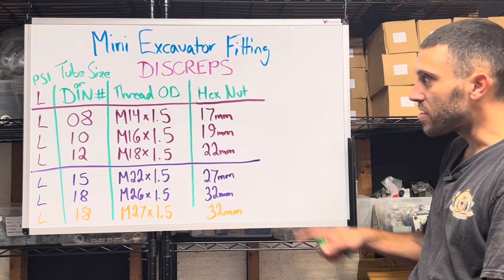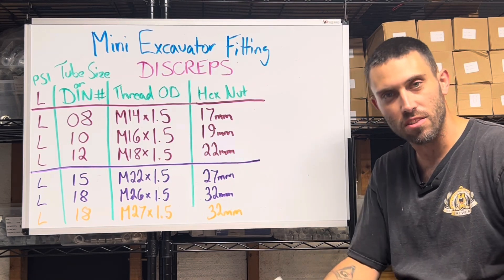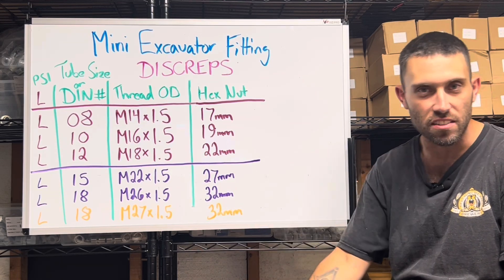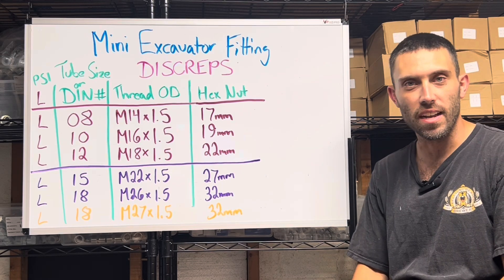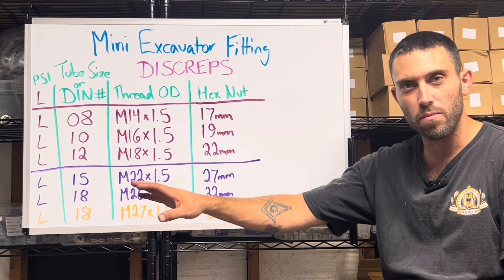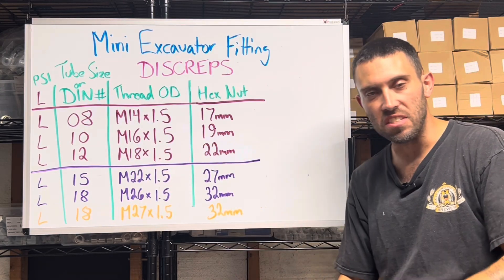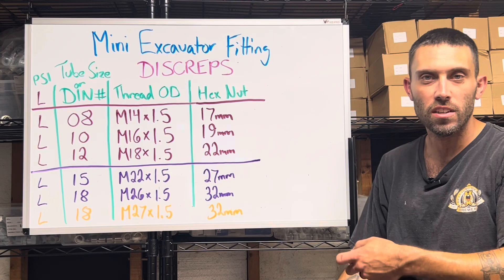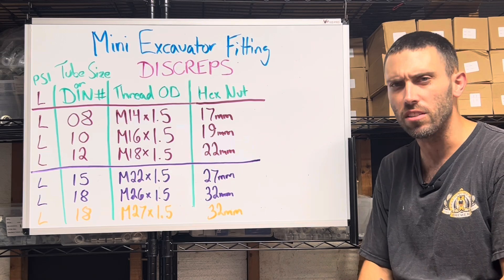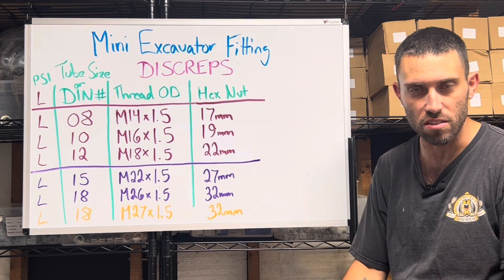What I've done is I've drawn essentially a table of the hydraulic fittings that exist on most of these 10 series, 12 series, 15, even 18 series mini excavators. DIN fittings — D-I-N fittings — are fairly easy to identify and these machines use them. They almost strictly use DIN fittings with the exception of a couple of parts here and there. Basically the whole machine is DIN fittings.